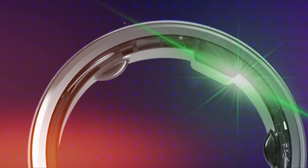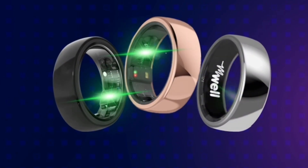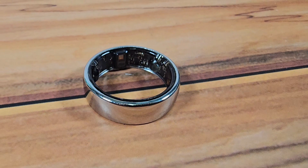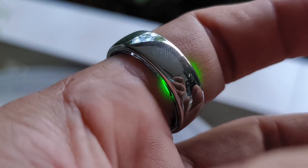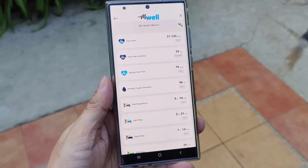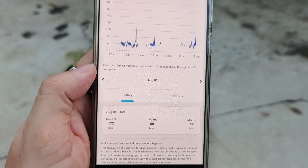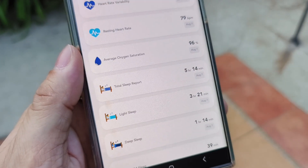The M-Well Ring is equipped with medical-grade sensors that provide accurate and consistent health monitoring. The sensors include an infrared PPG sensor, optical heart rate sensor, and blood oxygen sensor to give you a report on your health metrics. Every 5 minutes, the sensors will emit a green light to measure heart rate for 10 seconds. To access your health metrics, tap on the M-Wellness Score in the app. Under health metrics, you can view stats for heart rate, heart rate variability, resting heart rate, oxygen saturation levels, and sleep report — including current day or previous results.